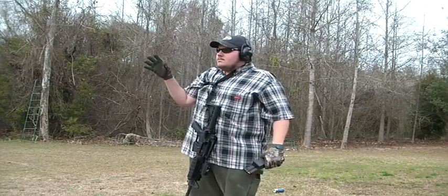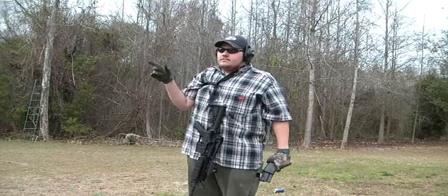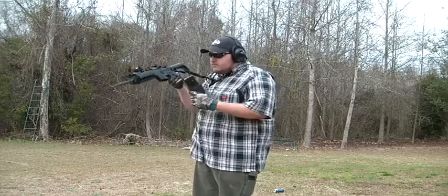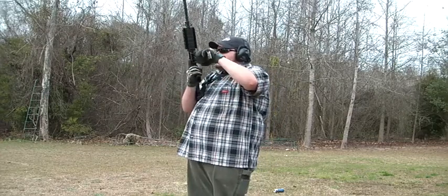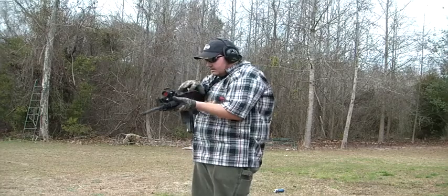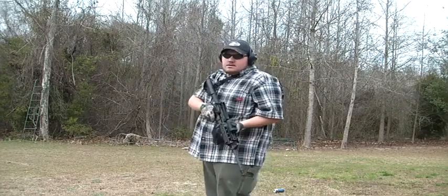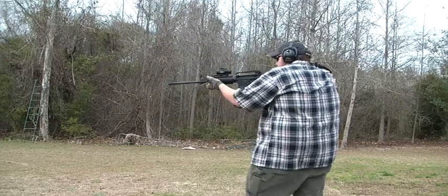I'm gonna put about 10 rounds downrange on the TC target. I'm shooting 60 grain Hornady ballistic tip hunting ammo.